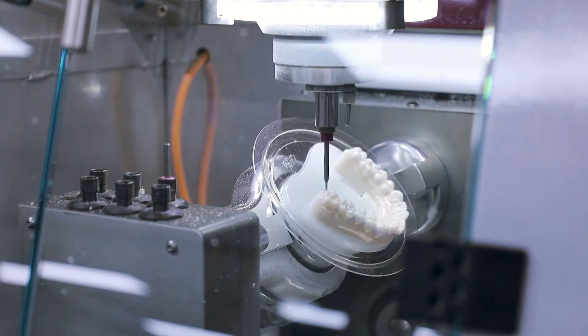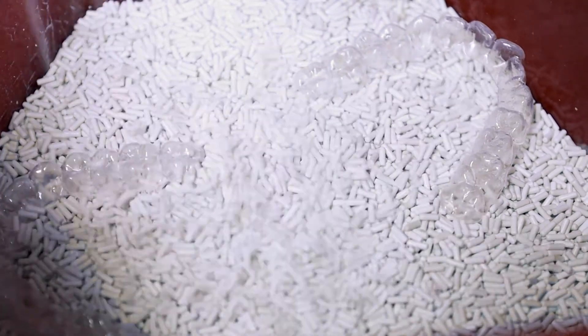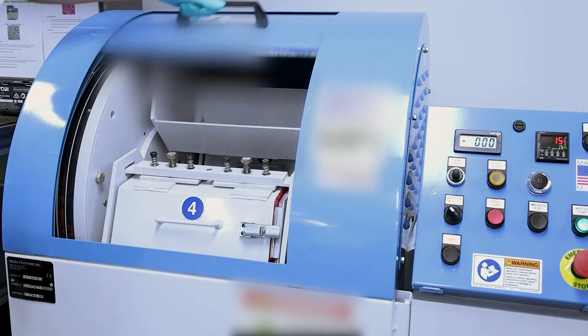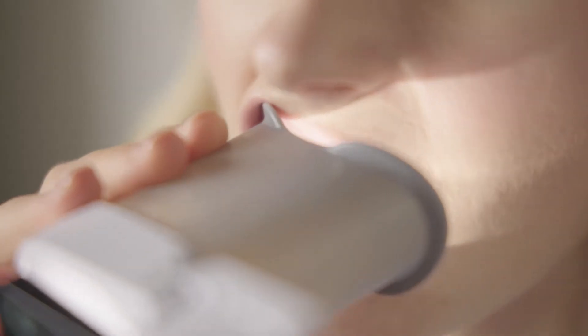These laser-printed clear aligners are placed in a secure glass component together with a robotic trimmer that accurately cuts the aligner profile. The trimmed clear aligners are separated from the model and placed inside our polishing machines, ensuring the surface of each clear aligner is smooth and comfortable for the patient.